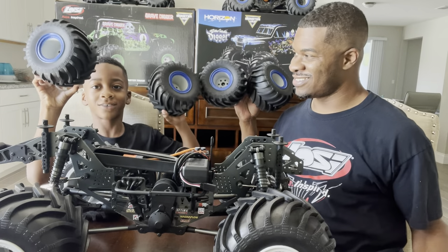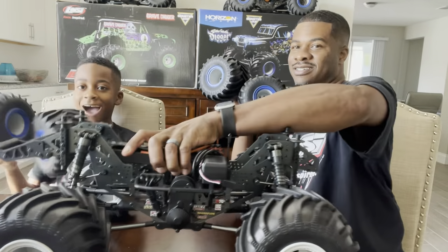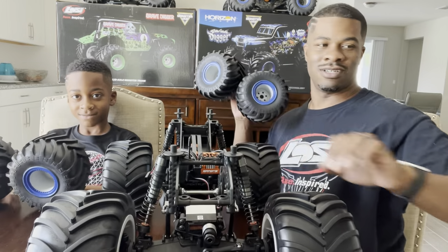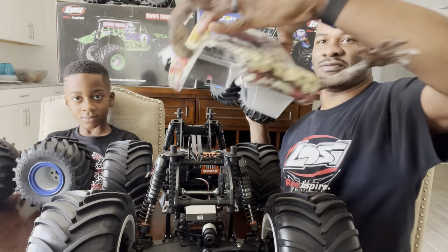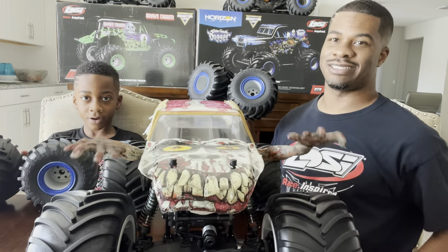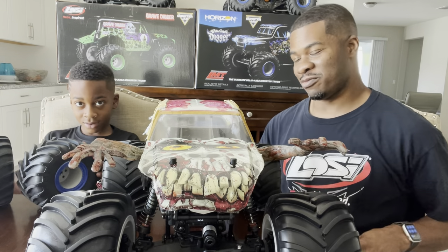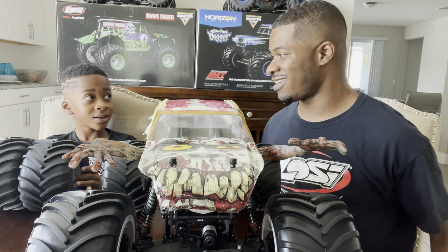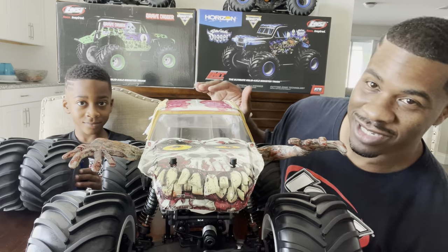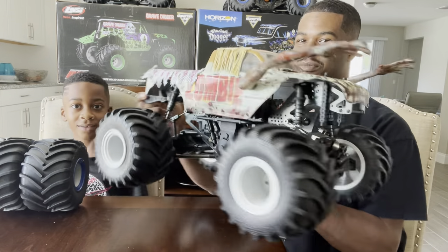So here are the old tires, and here are the new tires - all four of them on. The only thing left to do is top it off with the Zombie body, and we are done! Now it's probably the moment you've all been waiting for - should we let them in on how they can get this brand new, customized-by-us Zombie LOSI LMT?